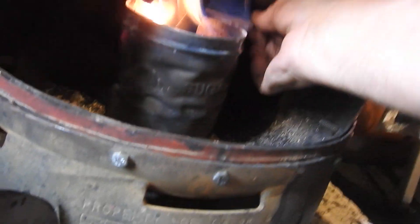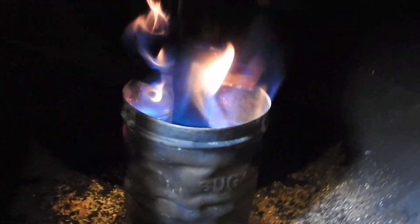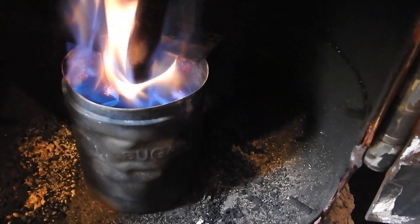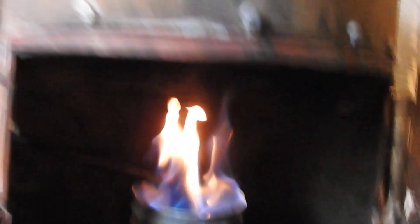I'll try putting this iron plate on and pulling out a little bit. Let's see what happens there. Oh look, it's got a little colony forming. There's no smoke.